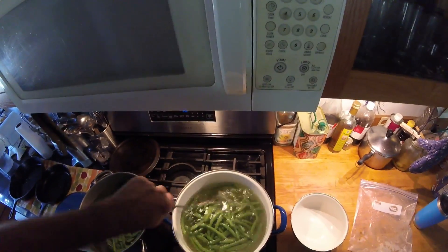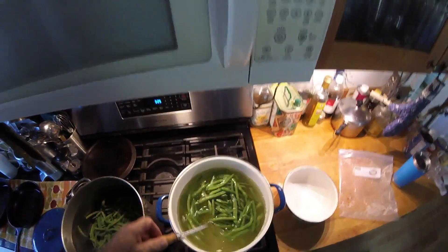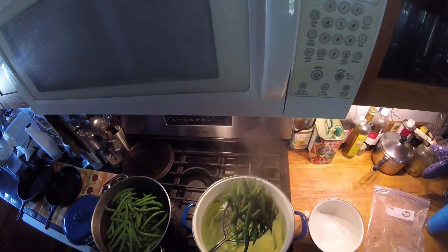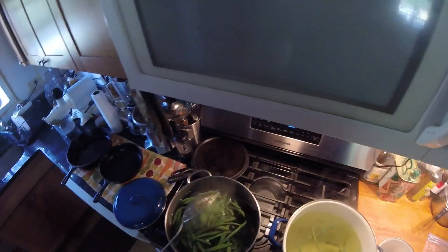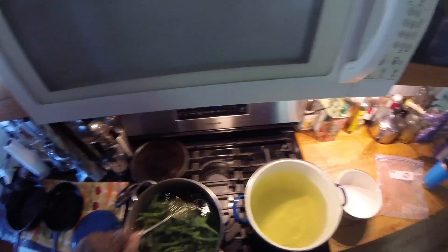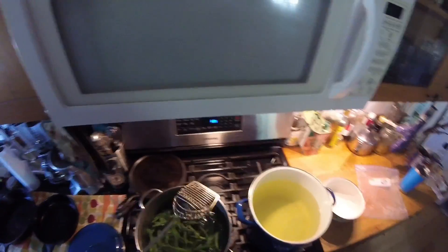And another batch processed, ready to go into the cold water. I could use a basket that sits down into the water, but I find that causes a lot of splashing when things get boiling, so I'd just rather use this little hand strainer — it works just fine. Anyways, that's blanching the beans.